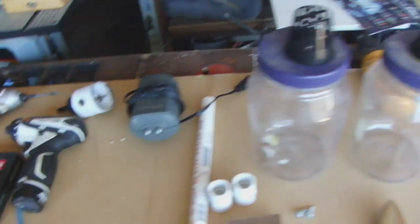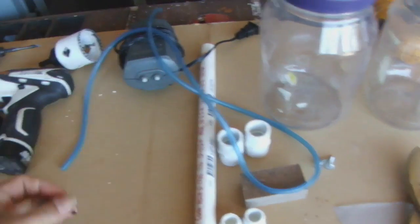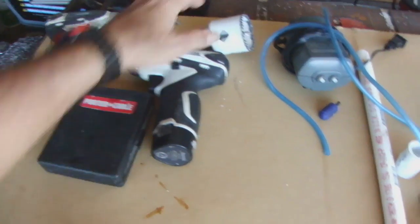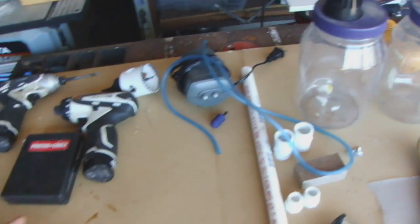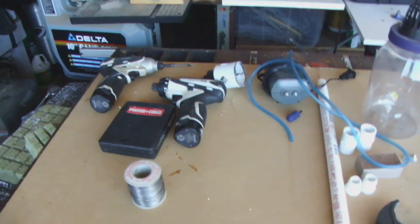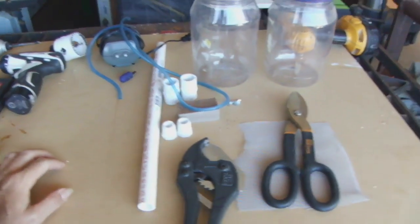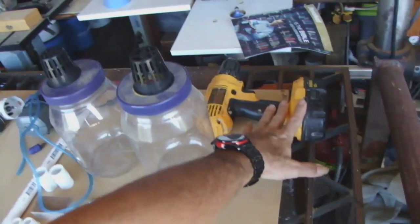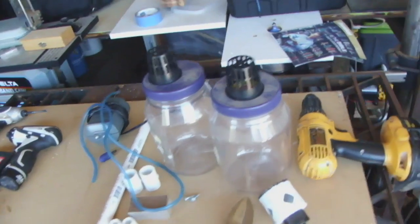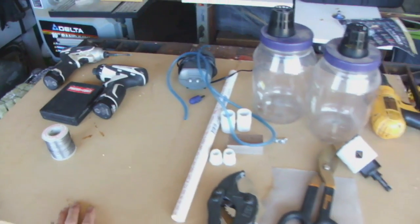Here's what we're going to need to start — just things we found around in the garage. We've got net cups, two-inch, two containers, an air pump, a stone, and the hose. We need to drill some holes and use a hole saw to put a hole on top. We'll connect some copper wire to some aluminum screen later.